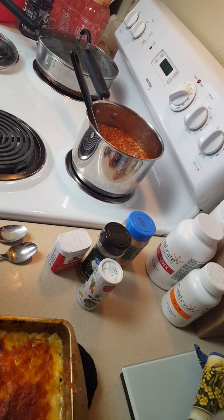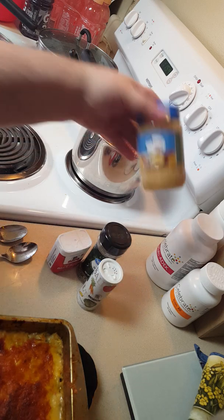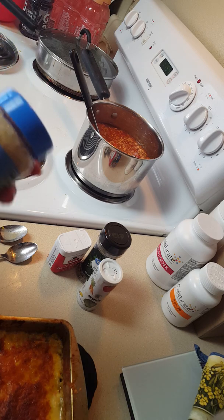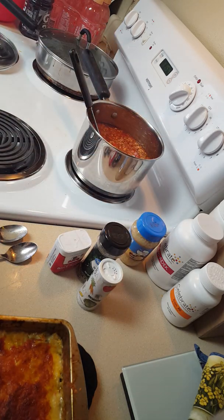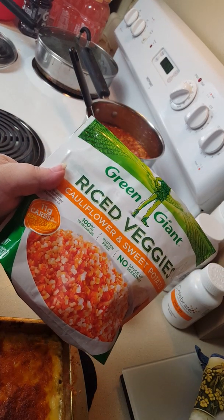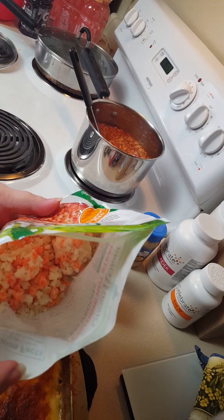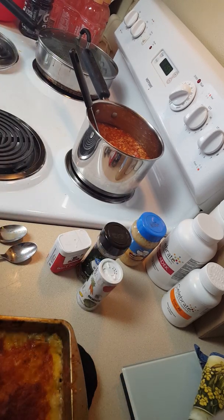I used two cans of tomatoes — the chili-ready and the Italian stewed. I did add some minced garlic, about half of an eighth of a teaspoon. Then I added a cup of cauliflower rice and sweet potatoes. You can see it's a pretty good mix of the sweet potatoes and cauliflower. It tastes really good. I may add some chili seasoning — I just don't want to make it too spicy.